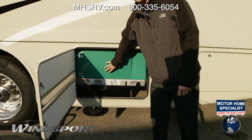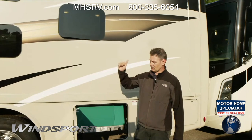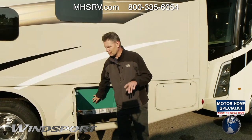The nice thing about the generator is it runs directly off your tank. You have two 13.5 AC units up top — you can run those, no problem. Residential refrigerator, no problem. Microwave, no problem. So anything that you want, when this is on, you're not going to have an issue.